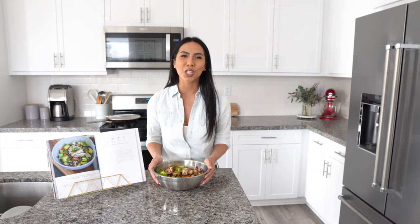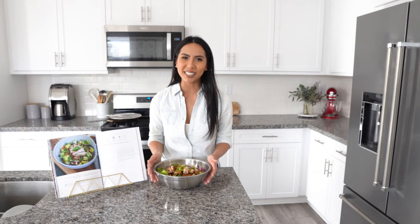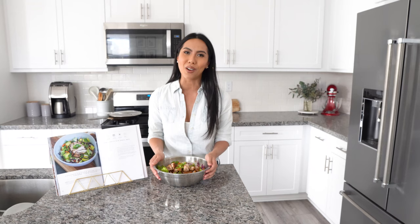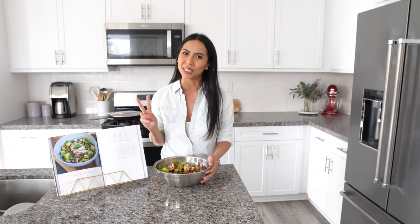And there you have it — a chopped Asian chicken salad with homemade sesame vinaigrette. Super tasty, delicious, and healthy for the whole family. Let me know in the comments below if this is something you're interested in making. Give this video a thumbs up if you want more recipe videos like this — it helps our channel out immensely. If you haven't subscribed yet, be sure to click that subscribe button. As always, we're signing off with some love, some gratitude, and we'll see you in the next TippyTales.